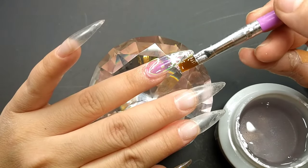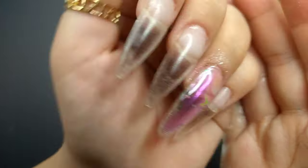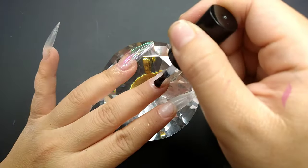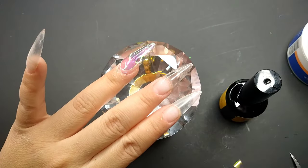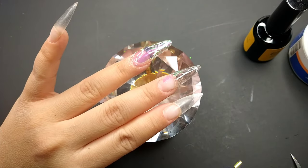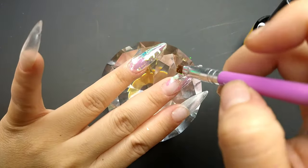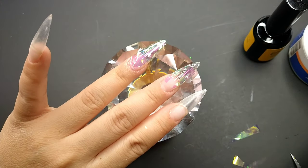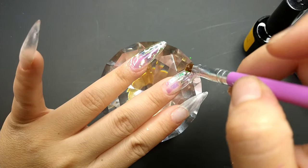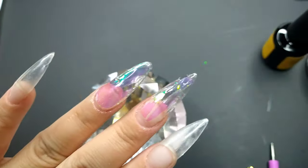I want to try a different method with the same type of nail to see which is better and easier. This original Korean method is not that easy, especially for beginners. For the middle finger, I cut the Aurora paper into smaller pieces and placed them one next to each other across the whole nail. It's similar to the Femi Beauty method but done in reverse, and they actually look really nice — I like the way it turns out.